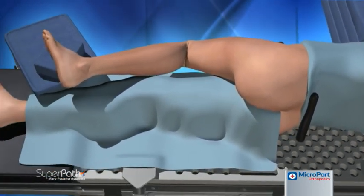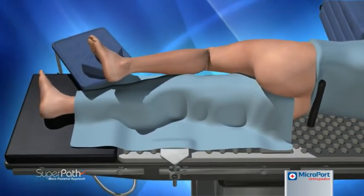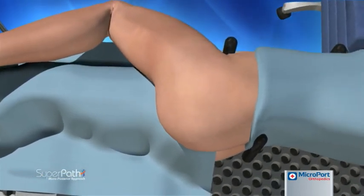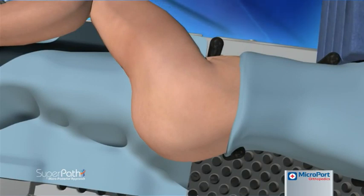Resting the operative foot on a padded Mayo stand with the leg in slight adduction, the weight of the operative leg will bring the pelvis to the balanced neutral rotation. This is the home position of the technique, as the operative leg will remain there for most of the procedure.